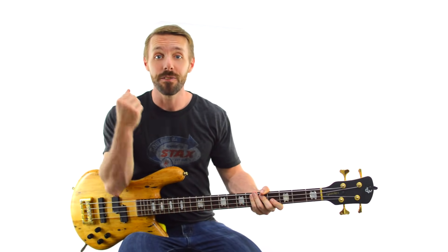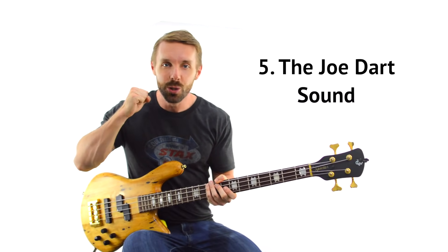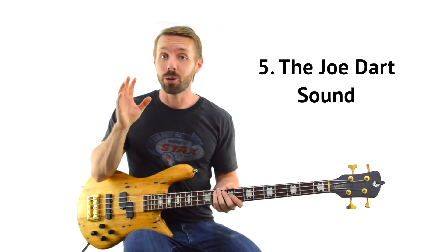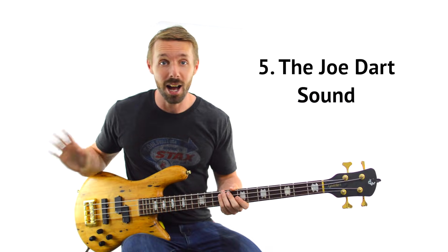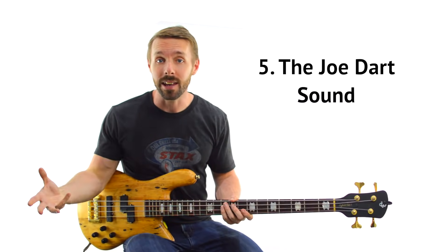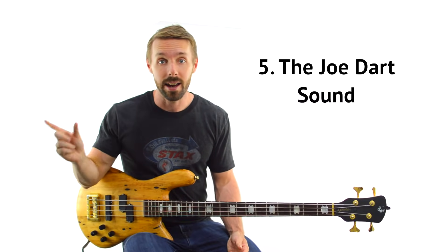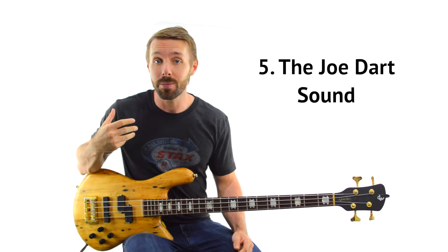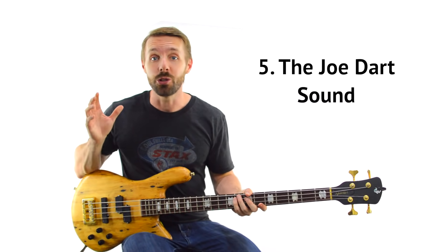Concept number 5 — you can't talk about Joe without talking about the sound he gets. Super punchy, almost biting sound. It could be tempting to see Joe play his signature Music Man bass, his Markbass amps and specific strings, and want to go out and buy everything he uses. But that alone is not going to make you automatically sound like Joe. He could sound exactly like himself on just about any gear — it's not the gear that makes up the majority of the sound, it's Joe.